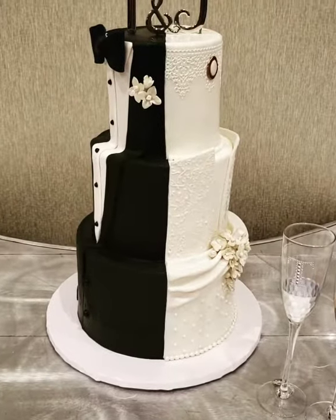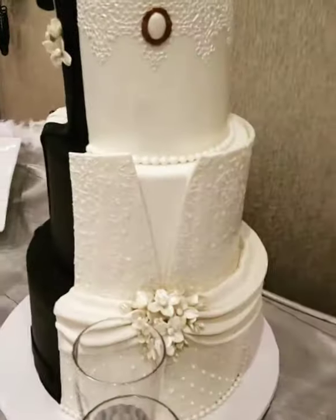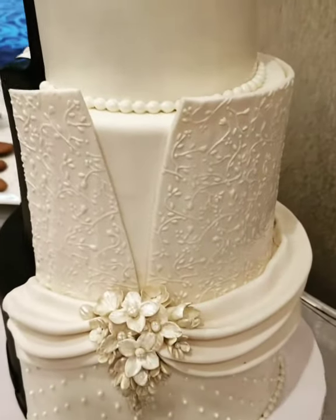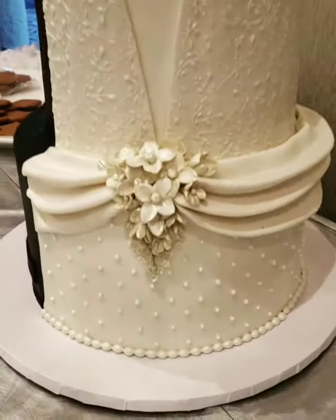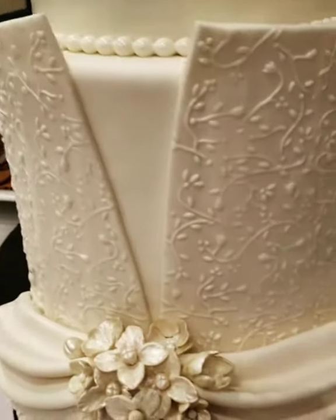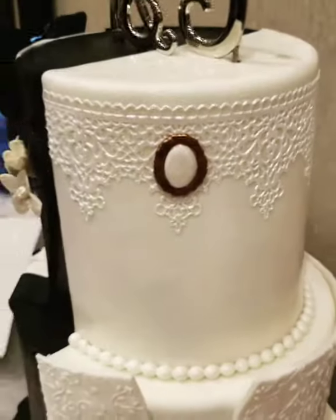Okay, how cool is this bride and groom cake? Let's start with the bride side. Isn't that really pretty? Got the gorgeous flowers, the pearls, and the embroidery lace and cameo.